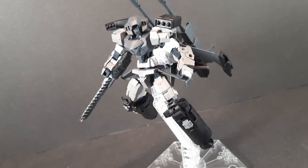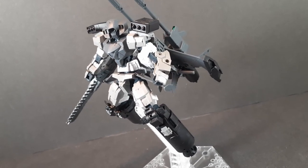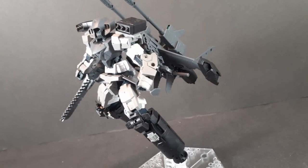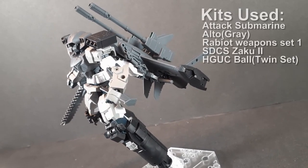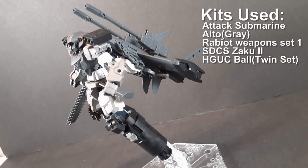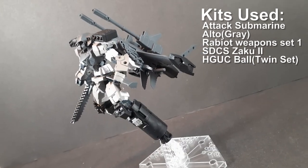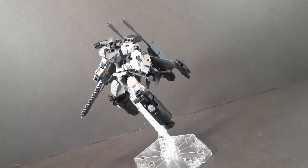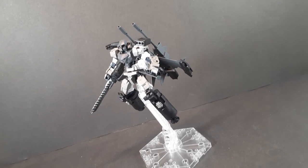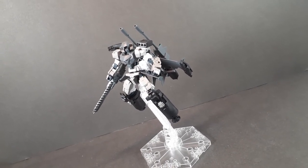To wrap this review up, I quite like the Attack Submarine. It's not amazing on its own, but mix it with other 30-minute missions kits and you can make something pretty great. Really my only complaint is that it doesn't come with all the parts that came with the underwater Portanova, but as you can see, you can still work out something without them. This is one 30-minute missions accessory set that is definitely worth the price.